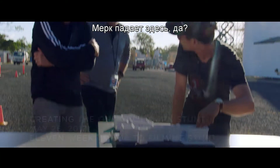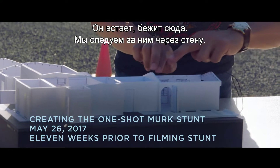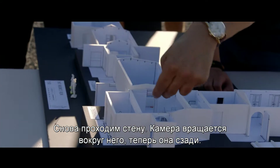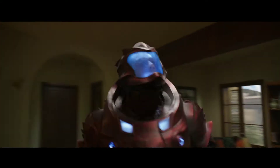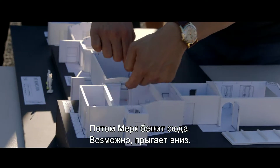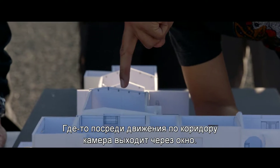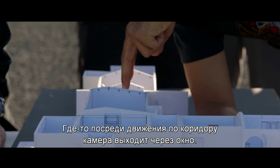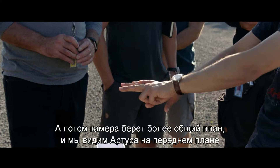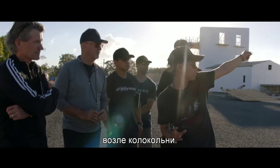Merck crashes down here, gets up, he runs that way. We follow behind him. Bam, through the wall. Bam, through the wall again. The camera spins around him to his back. Merck then runs down here — maybe he jumps down. And then somewhere along in the hallway, the camera goes out the window. Then we see her run, run, run. And then the camera does a zoom back to find Arthur in the foreground by the bell tower.